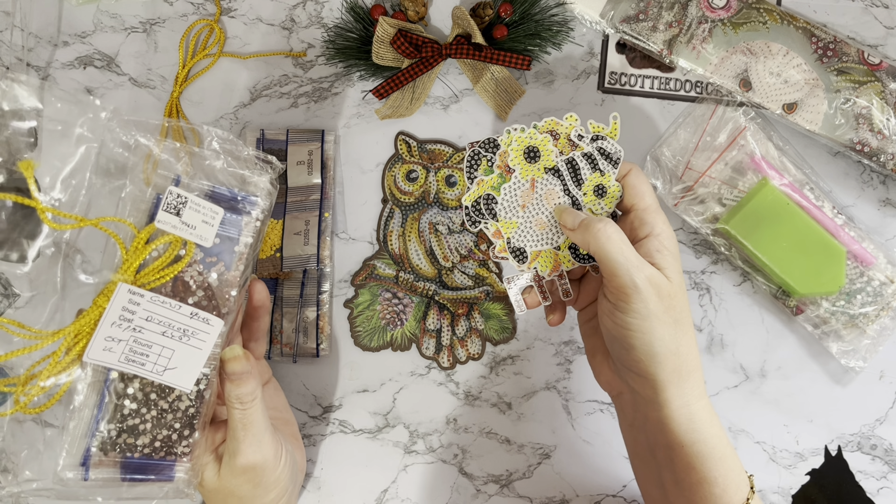Back to this owl and I just can't get over how fantastic that is. I love him. Okay, so as I say, I am on a theme. The next little kit that I have — which was the lovely price of £3.86 — look, it's some more owls!